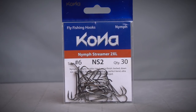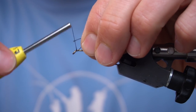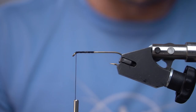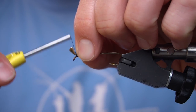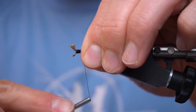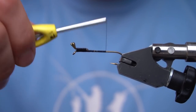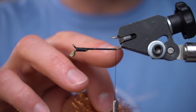We've got a number six Kona NS2 hook in the vise. We're going to put a medium fish skull shrimp and craw tail on this — or crawl tail depending on where you're from. We're going to invert the hook, and on the underside of the hook is where we're going to dress the rest of the fly.